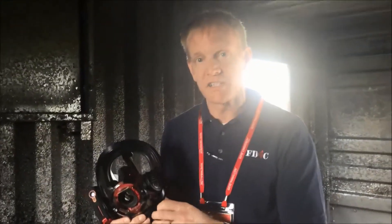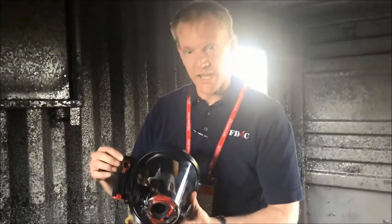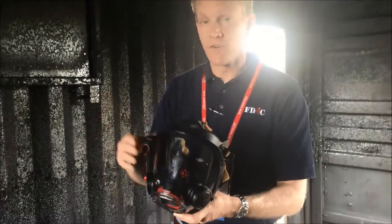I'm here with the new face piece that Scott just introduced yesterday. It's called Scott Sight, and what we've got here is a thermal imager on the outside and there is a screen on the inside — a very small screen, but it's very descriptive.